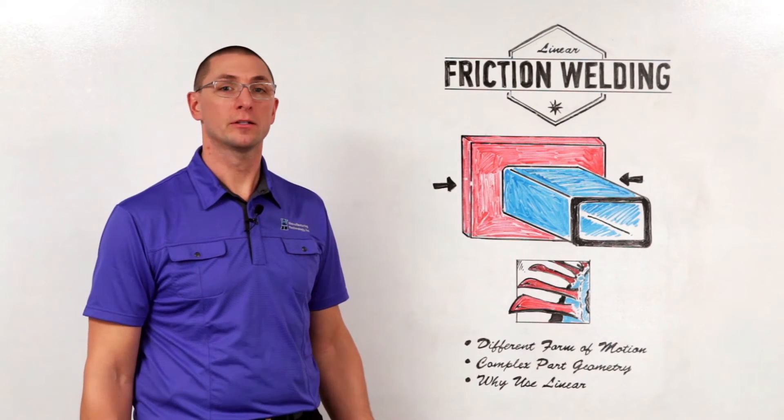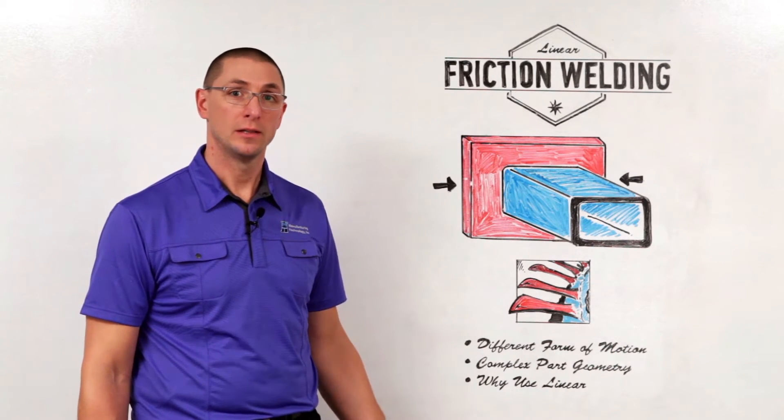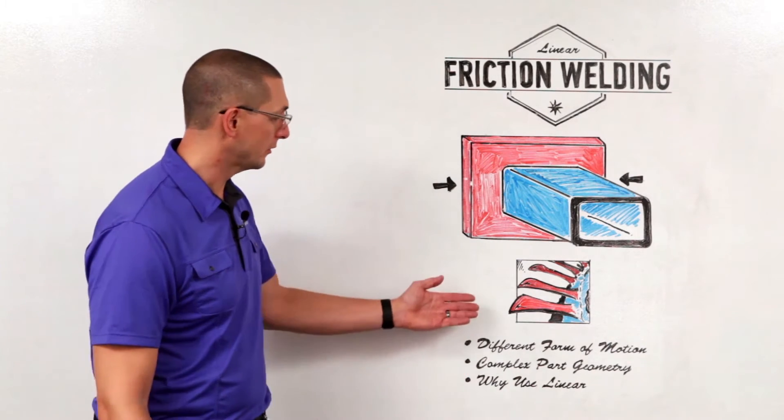With rotary friction welding, we talked about how one of the two parts being welded needs to be able to rotate. Linear friction welding gives you much more freedom to use complex geometries.